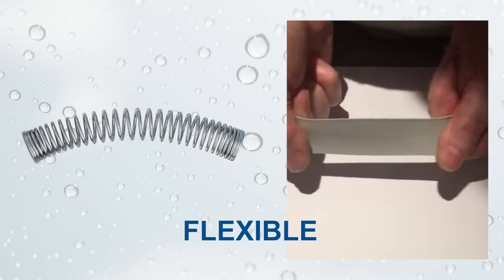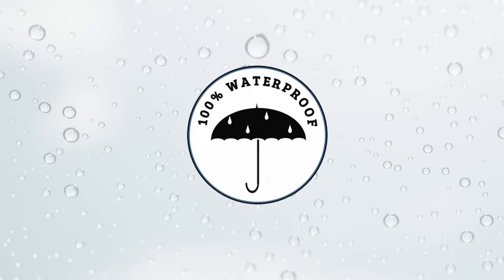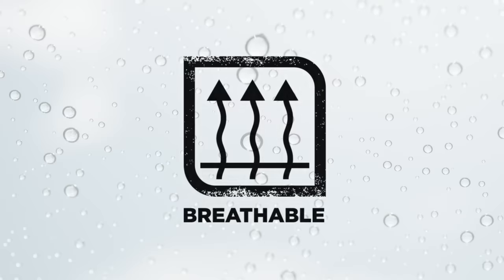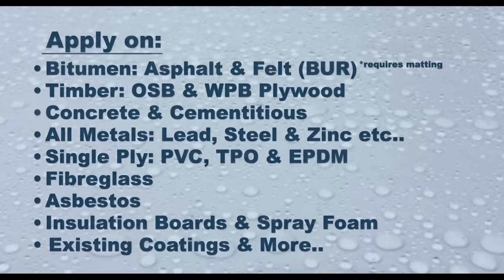This system is extremely flexible and remains elastic in all temperatures, so it will expand and contract throughout the years. The system is also waterproof and breathable. There is an optional anti-slip finish, and the system comes with a long-lasting 25-year warranty. It also has BBA and CE certification.